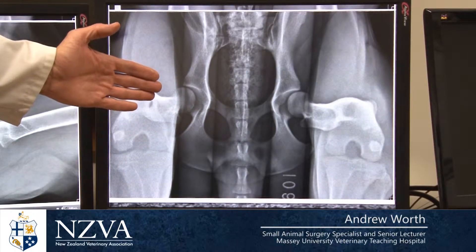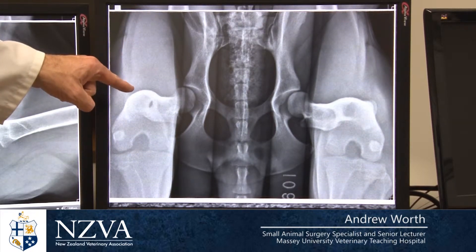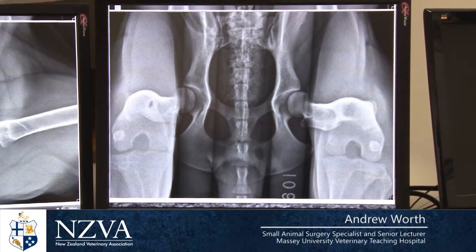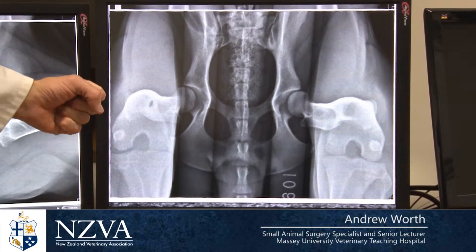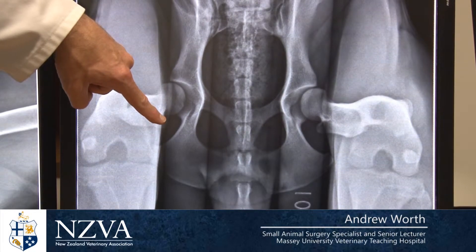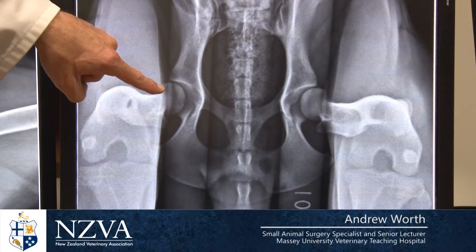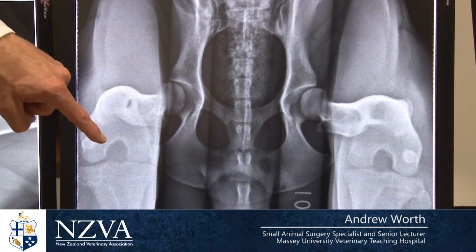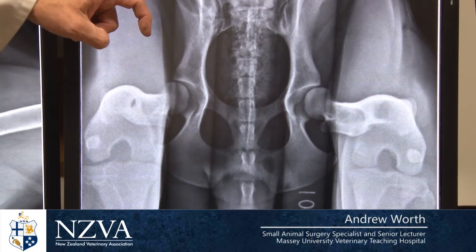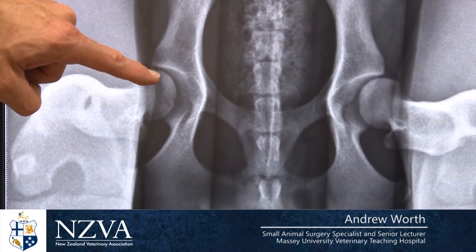This is the same dog as in the previous x-ray. The dog is now positioned for a PennHIP radiograph with a distractor — these are the faint lines between the legs — and the operator is gently pulling the legs to the side, opening up a gap. You can now see, compared to the previous x-ray, there is actually a gap between the hip socket and the head of the femur, and this gap is a measurement of laxity. The PennHIP distraction index tells us how much the head has moved out of the socket.